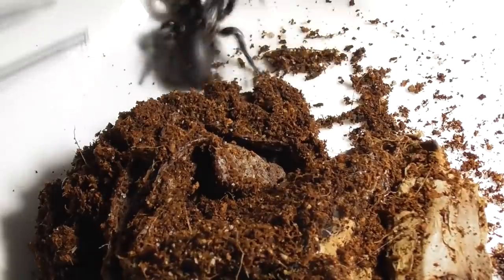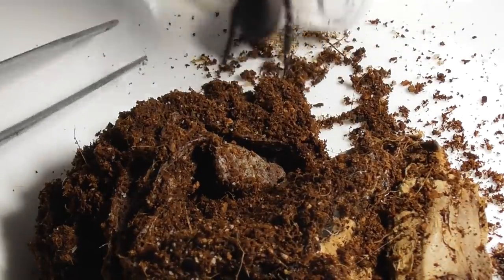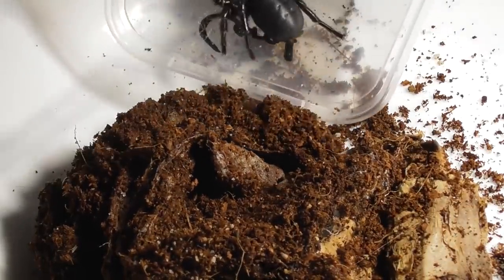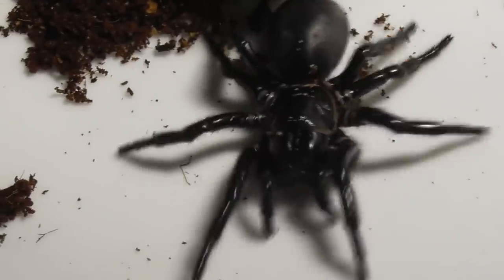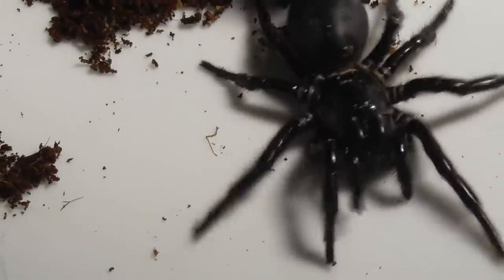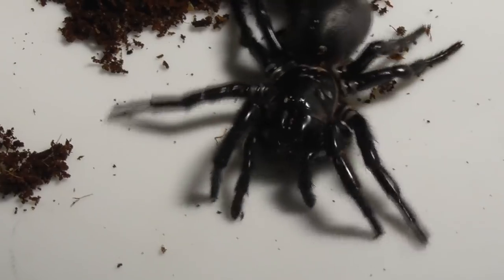My first attempt to corral her into a transfer container went well enough. Only downside was, this fool of a keeper forgot the lid, which gave the spider plenty of time to run around the plate and show off her non-existent climbing skills.